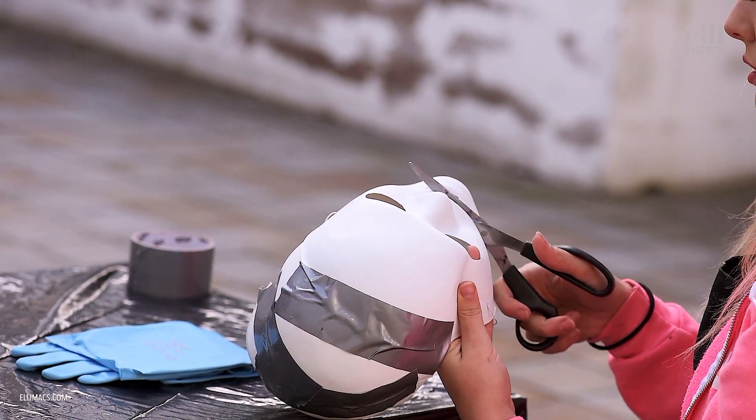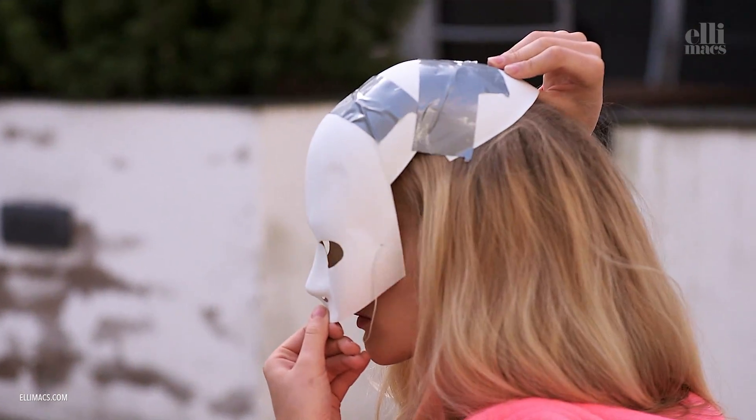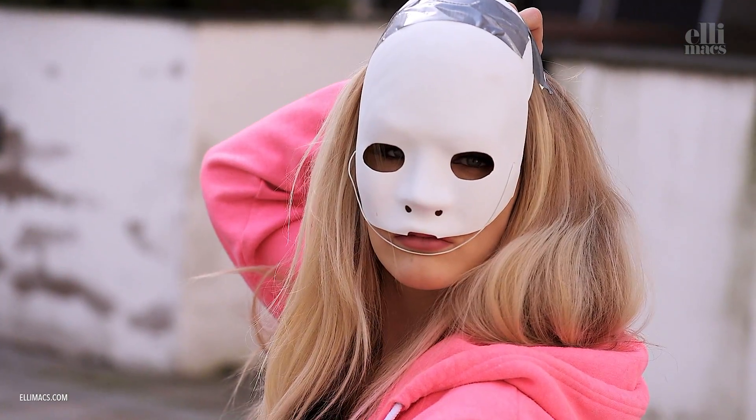Then we cut off the jaw part. After a while you end up looking like the Phantom of the upper eyes — like this.